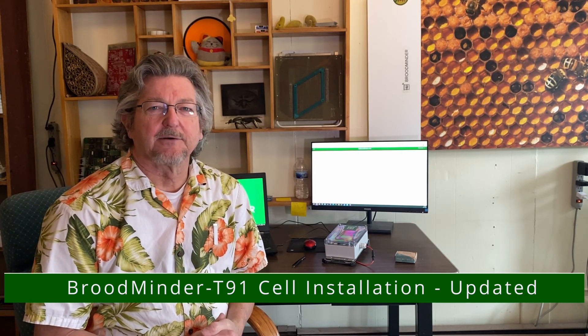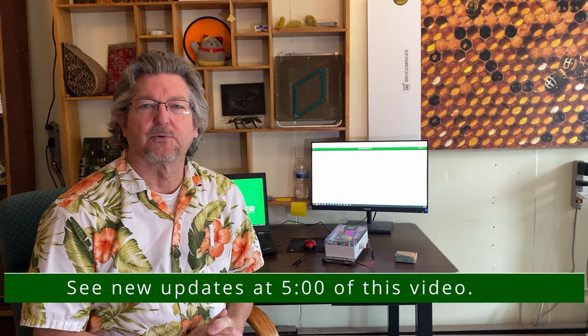I'll show you how to install your BroodMinder cell device. This is the BroodMinder T91 cell device based on the BINI-91 from Nordic Semiconductor. We introduced this late in 2021.